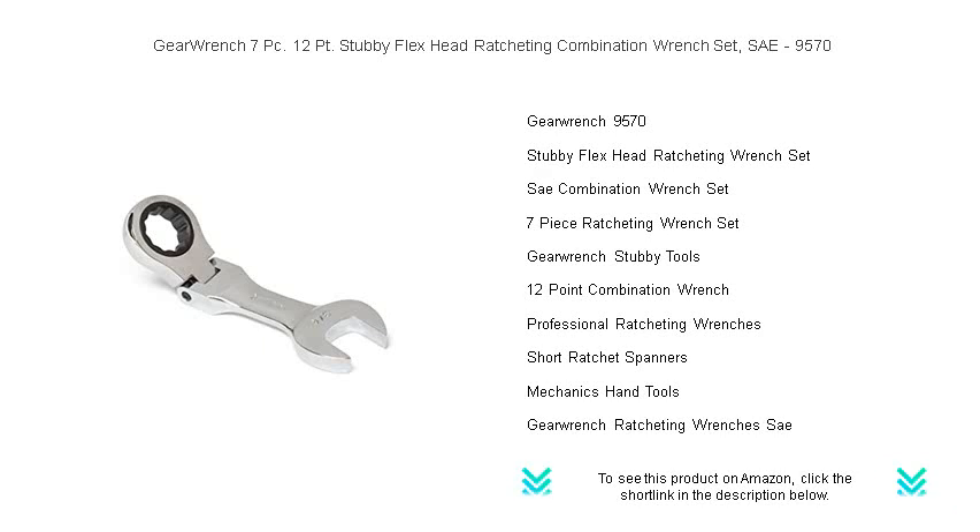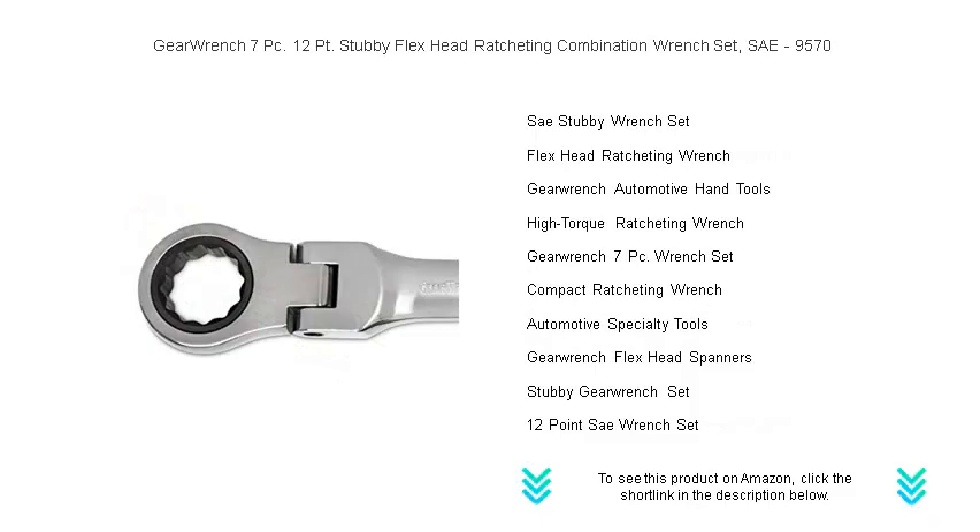Precision engineered to deliver unparalleled strength and durability, these stubby wrenches come with the GearWrench lifetime warranty, ensuring your investment is protected for as long as you own your tools.